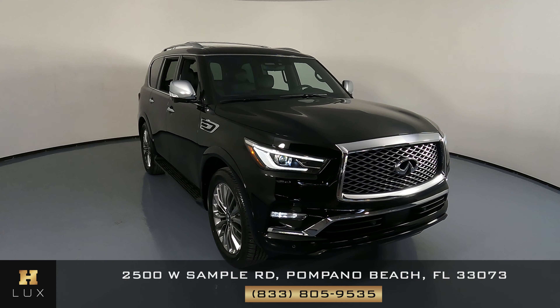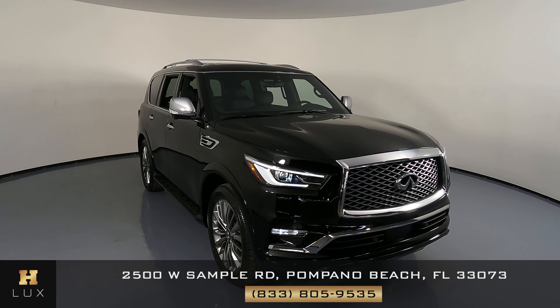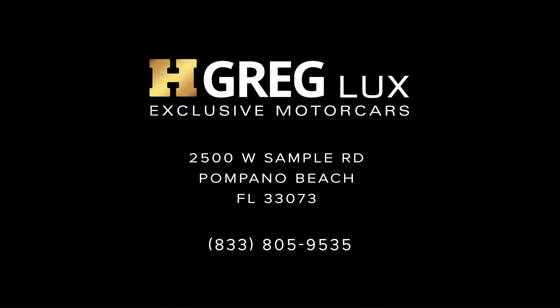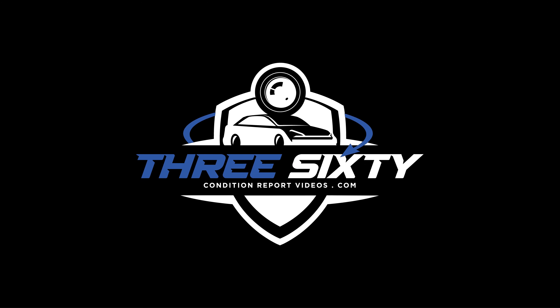Thank you for watching this video. If you have any questions at all, please don't hesitate to contact one of our representatives here at H. Gregg Luxe. We'll see you next time.